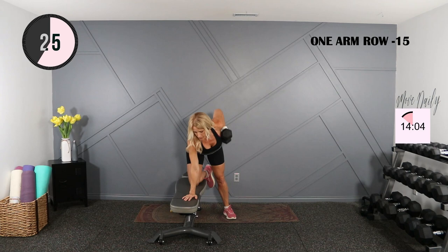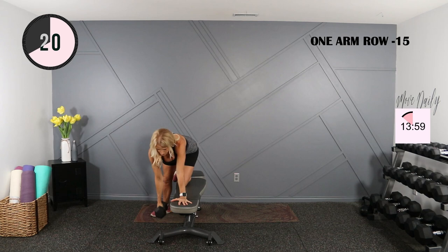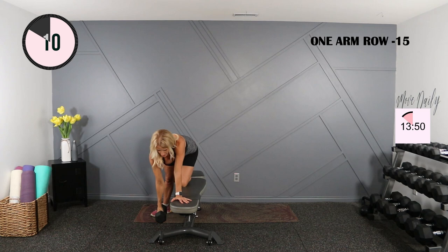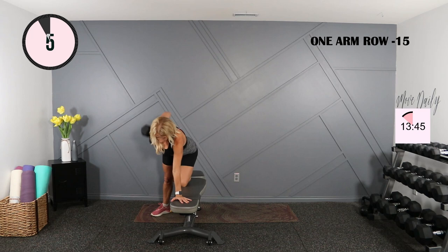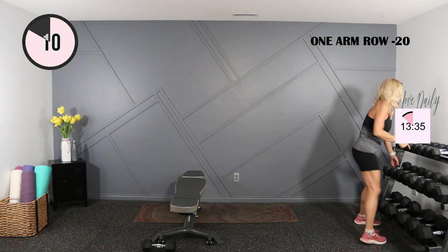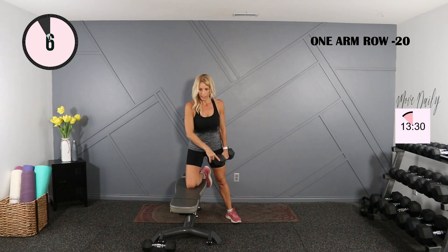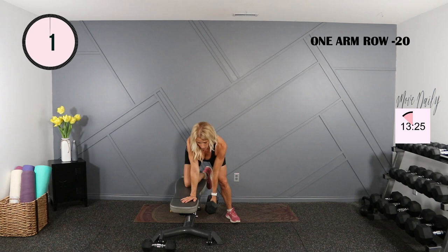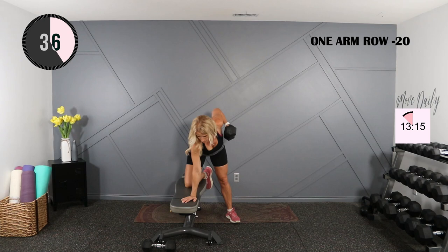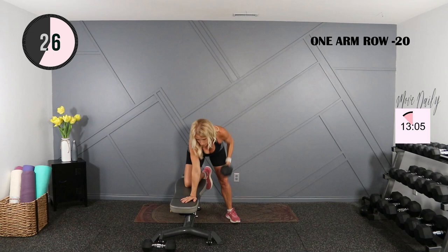Row. Going up to my 20, doing the same thing back to my original side. Legs out and back, back is super flat, shoulder back as well. My pace is going to slow slightly — that's okay. One more here, switching sides, and work.